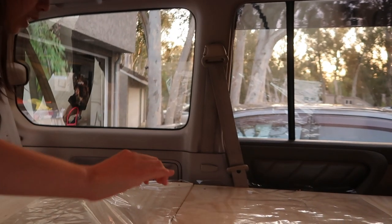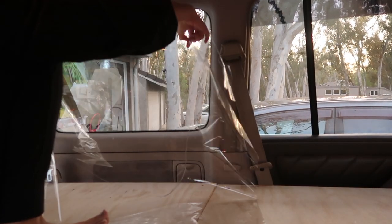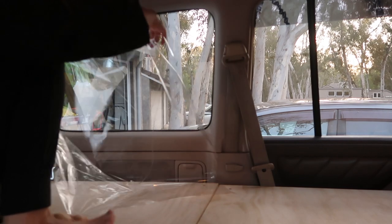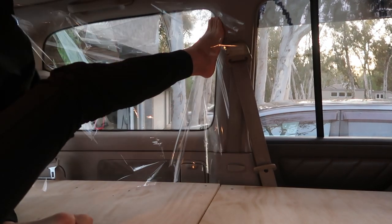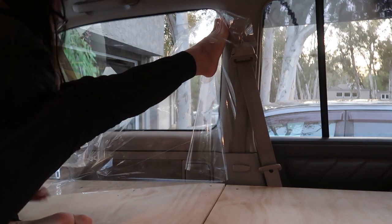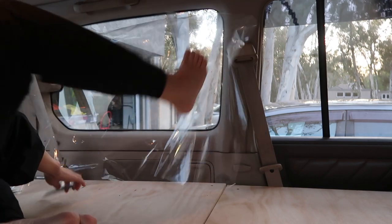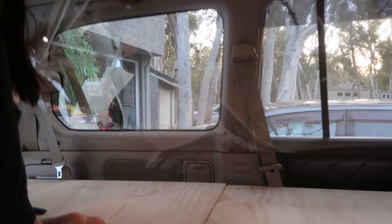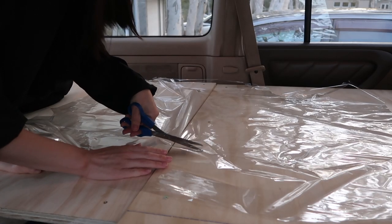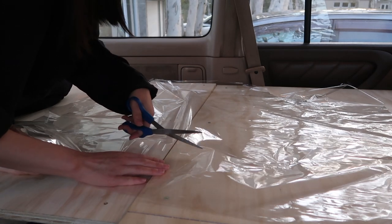We just did this little tracing process — tracing it up with our foot and sharpies. Just to show you what we were doing: trace, trace, trace, trace. Now we're cutting it up. We got a good rough template for the window coverings here.